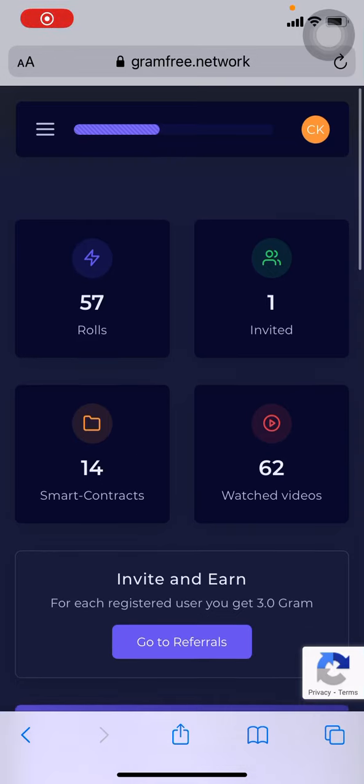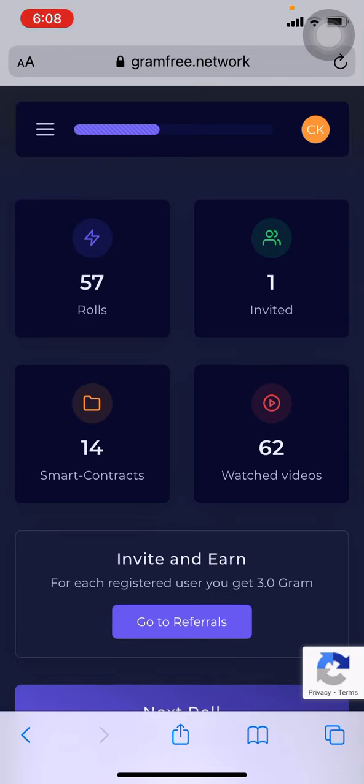Hi everybody, today I'm going to tell you about the Gram Free Network, where you can make lots of money while you are sitting at home. Step number one: go to Gram Free Network and sign up. You can sign up with your Google account or your Facebook account.